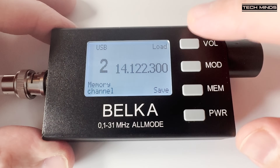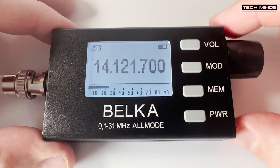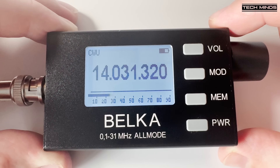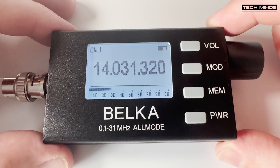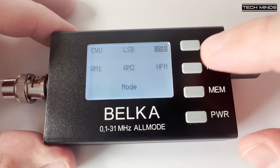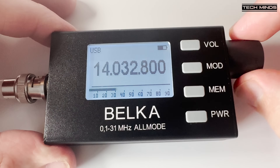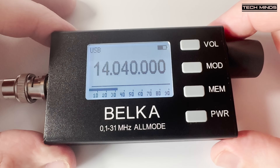As there is no band button to switch between specific ham bands, you could use the memories for each band, so recalling each band could be done quite quickly. Alternatively, you can change the step to 50kHz and then quickly manoeuvre between bands. Incidentally, if you hold the encoder in while turning, this also activates a fast tune feature. The CW you could hear now on 20 meters is actually using the 75cm telescopic antenna connected directly to the Belka receiver while indoors. We'll take this outside later to see how well it performs, as the Belka is actually designed to be portable and used outdoors.